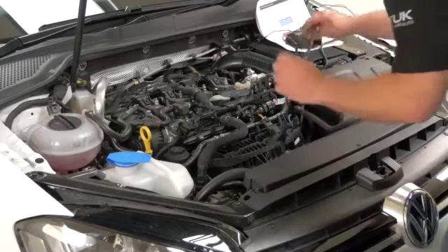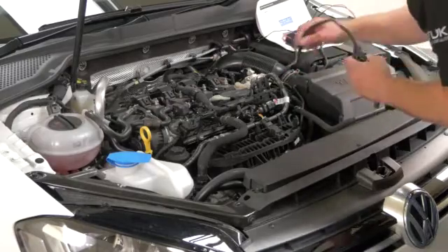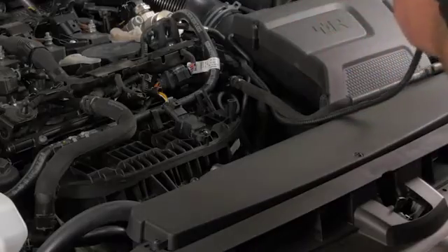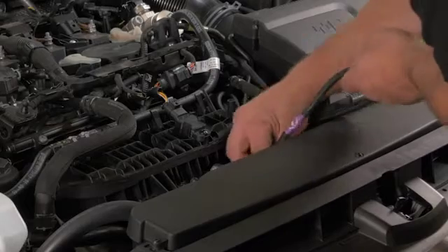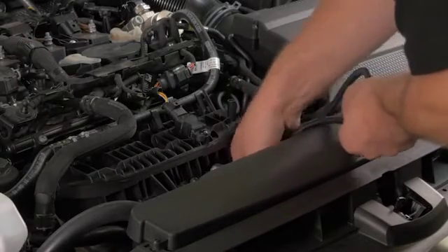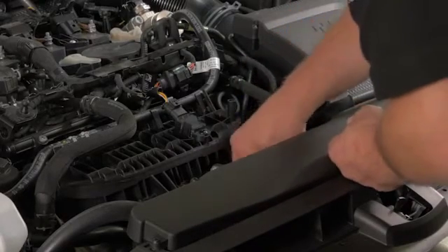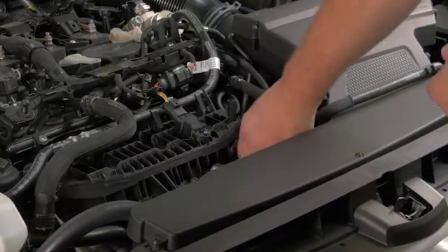For the bottom boost sensor, remove the cables around the air box. This feeds down centrally to the bottom boost sensor. Just drop the cable down the front in between the fan and the engine and let it drop down to the bottom. Then we need to jack the car up to get to that bottom sensor and make the connection.